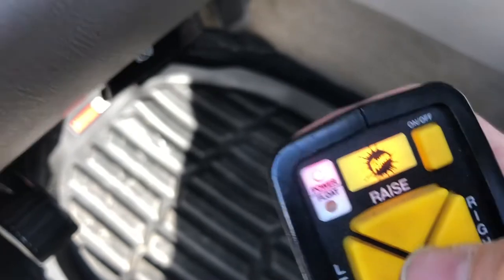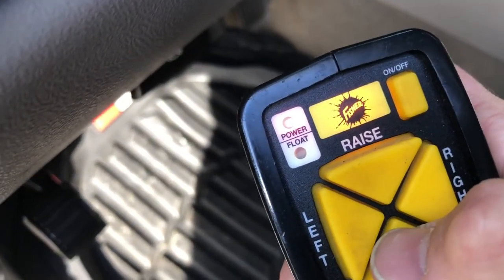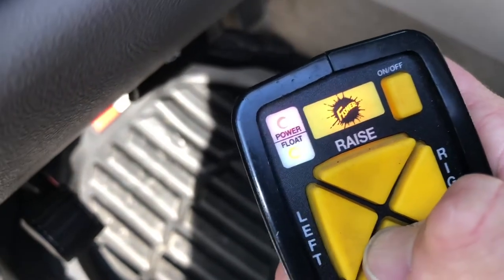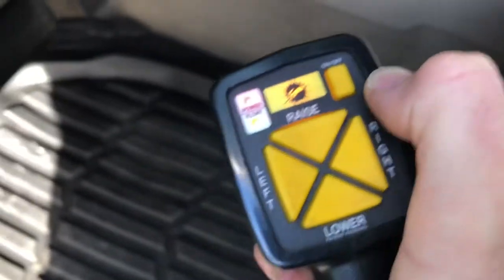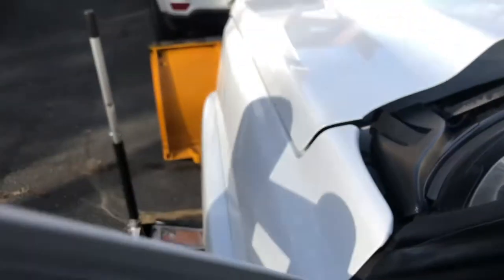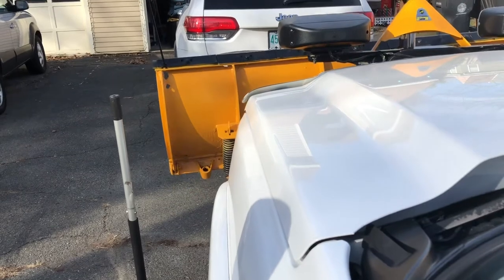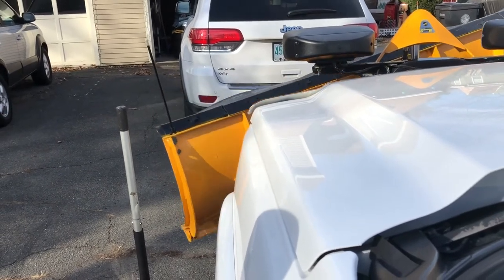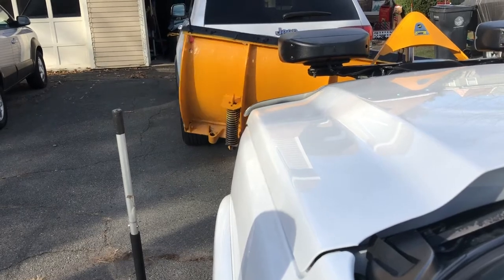You can see it's not in float right now — that was the problem we were having earlier. If you hit float, a green light comes on — that means you're in float. Now test everything: up, all the way left, right. Awesome — we're good to go for the storm!